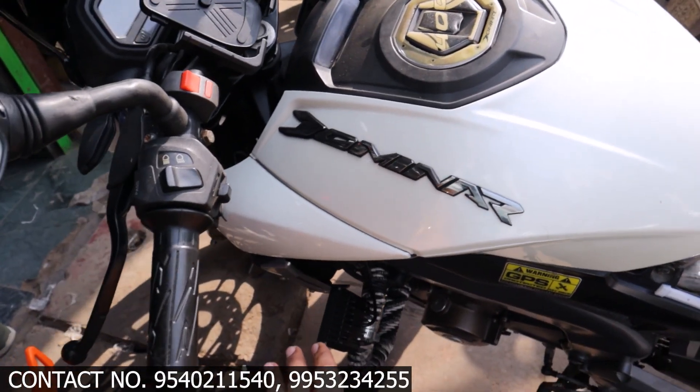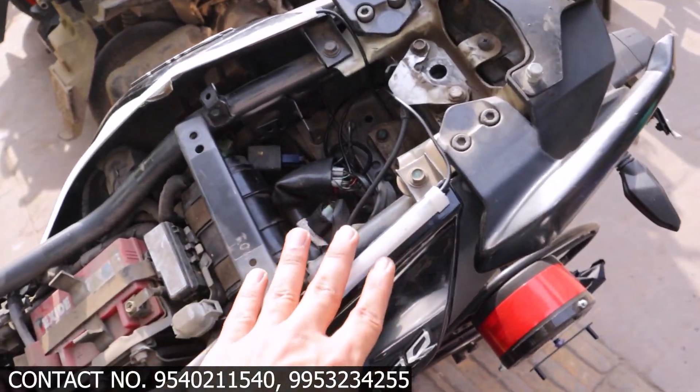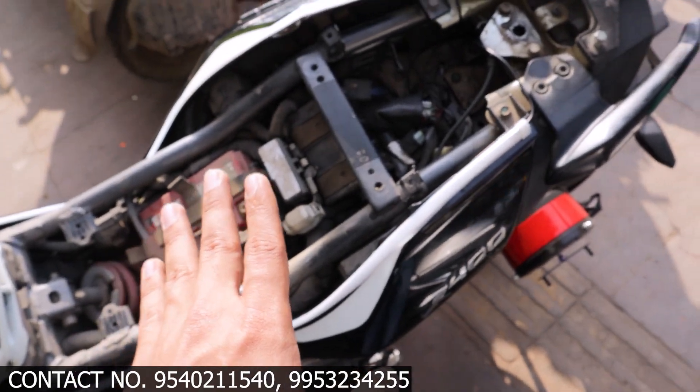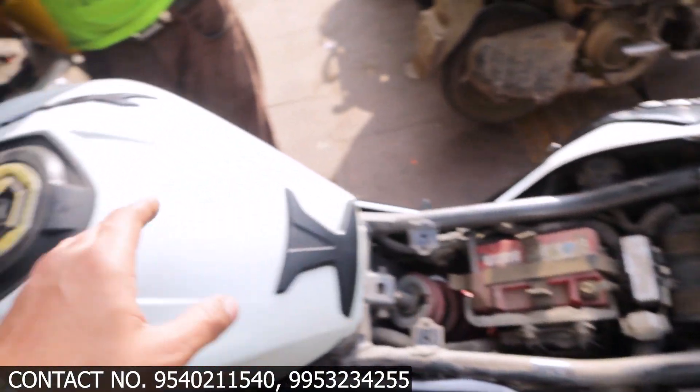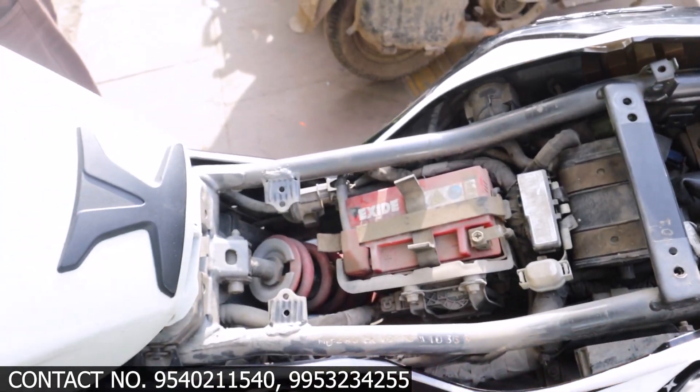If you need fog lights, you can contact us. The main thing we have fitted is the DRL. You can check how the DRL looks — as you can see, when we put the indicator on, it activates on the right and left side.